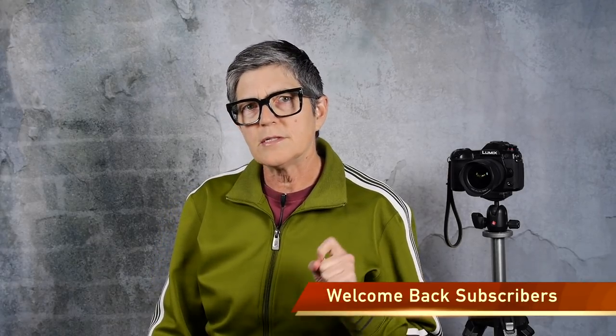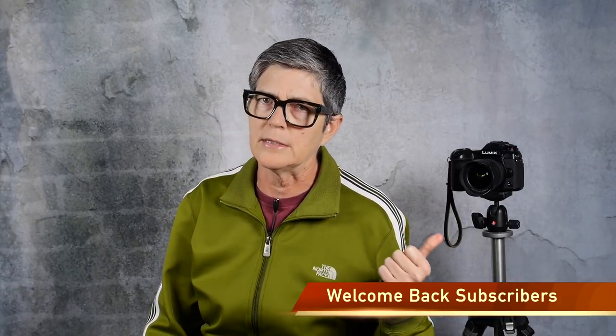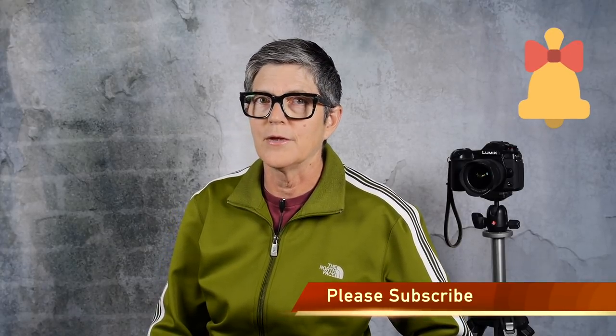Welcome back subscribers, and if this is your first time here, I teach photography, photo editing, a bit of lighting, and I'm a huge fan of Lumix cameras. Please subscribe so you don't miss any of my future videos.